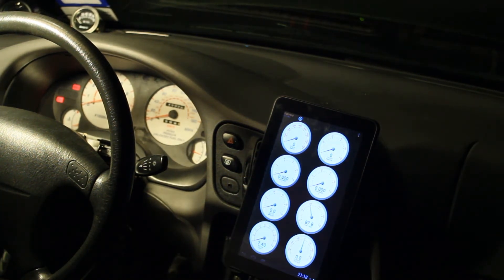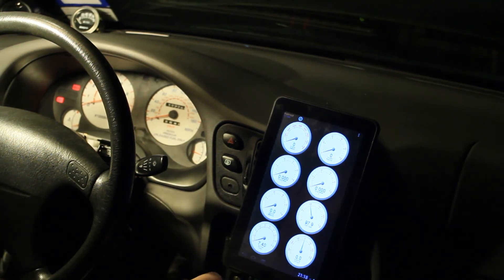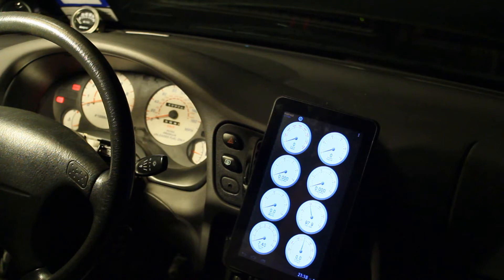Basically I want to be able to check: was my AFR under 12 the whole time I was in boost? That's what I'm really looking to get out of this display. Most of my other gauges work fine — I could possibly replace the normal gauges in here, but then if the thing gets stolen, I've got to drive home with no gauges.